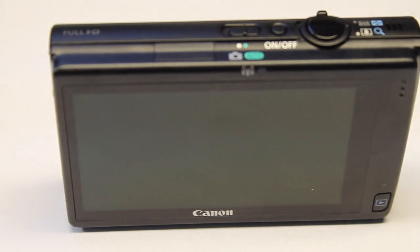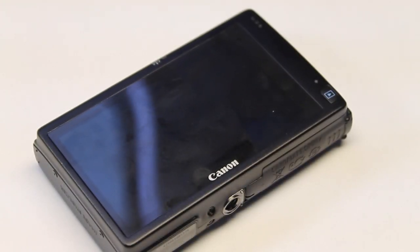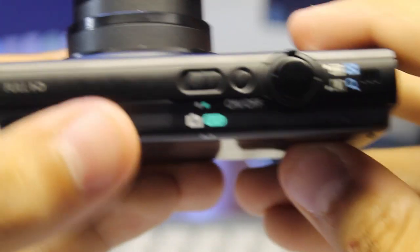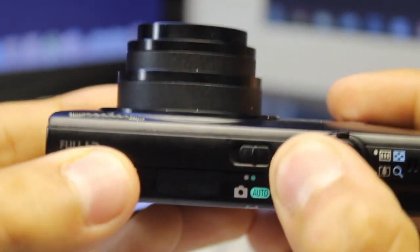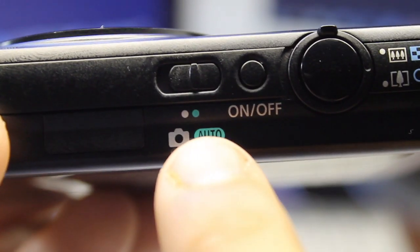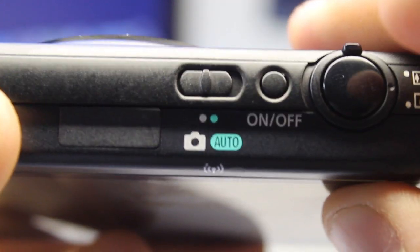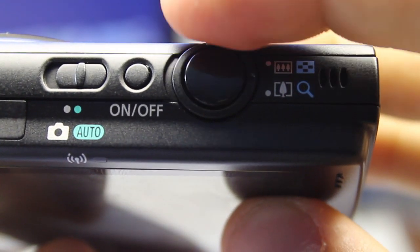On the back of the camera we're greeted with a 3.2-inch touch screen, about the size of a small smartphone. It's a very compact camera with one simple playback button — just swipe to view pictures. On top we have the Full HD badge and the power switch. There's a switch between manual mode on the left and auto mode on the right. The aperture and exposure can be adjusted using touch screen controls, and there's a shutter release button as well as zoom in and zoom out — pull right to zoom in, pull left to zoom out.